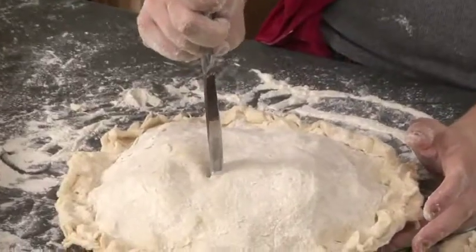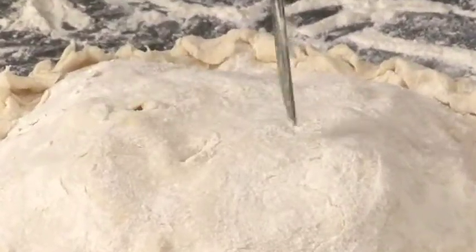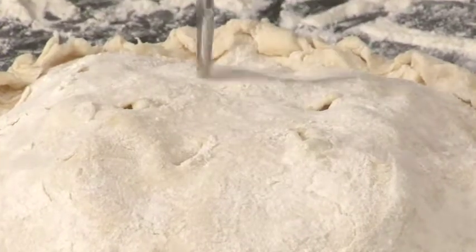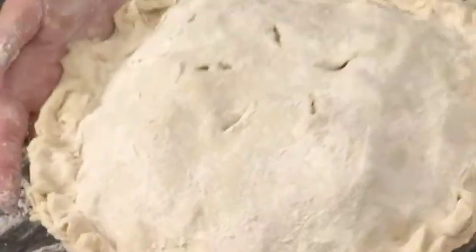Now we're going to cut five slits in the apple pie to signify that it is, in fact, an apple pie. The reason is that when you cut an apple in half, you see five seeds in the shape of a star. So carefully cut one, two, three, four, five slits — it doesn't have to be super neat.